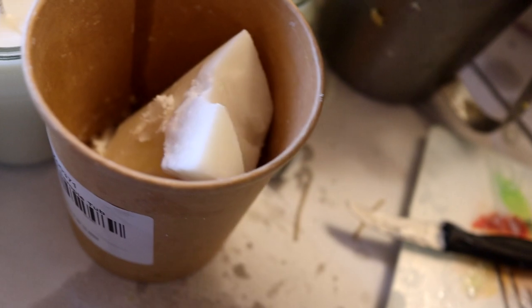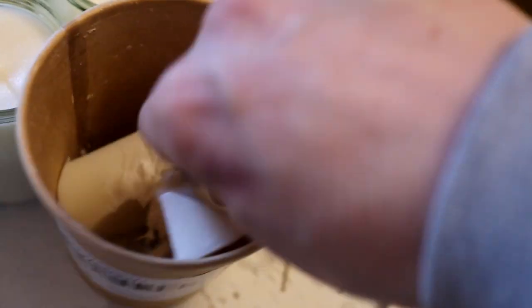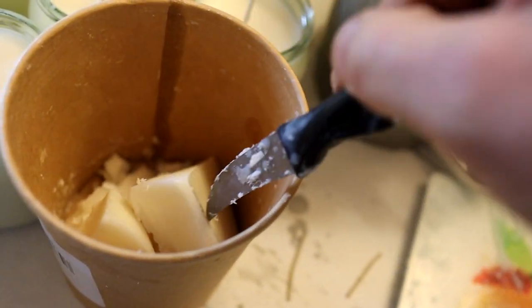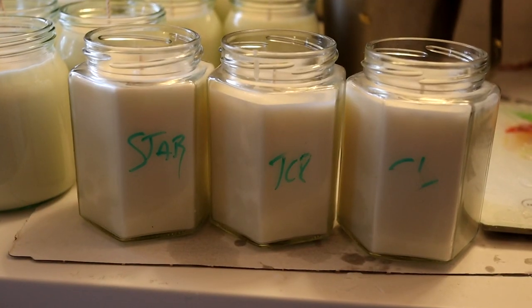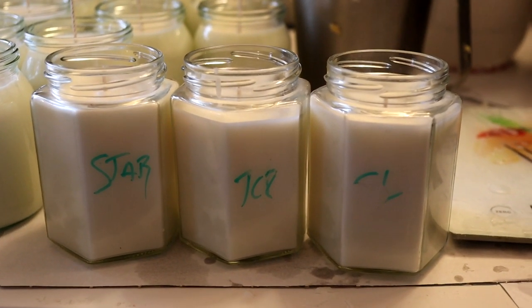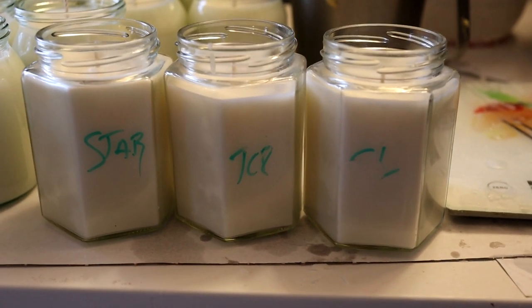It comes in a lovely little cardboard box. The wax is quite hard and brittle to touch, quite firm, however not as hard and brittle as other rapeseed waxes I have purchased in the past. Like the previous video, I've got a Stabilo wick, Stabilo 12, TCR 24, 12, and a CL 12, with the pen rubbing off slightly.